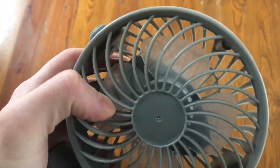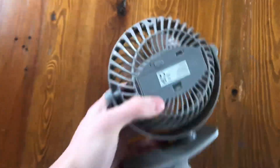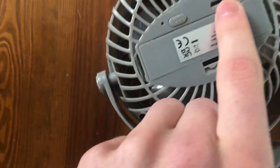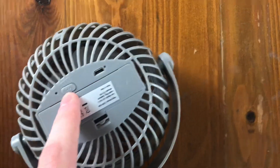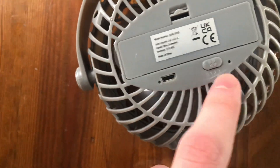It's got little mini blades in there. You can open it from the back and you've got the charging port here, and you've also got the settings here. So turning it around so you can see that — there's 0, 1, 2, and 3.